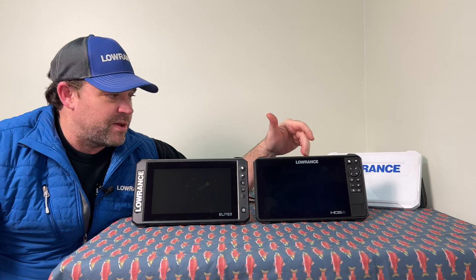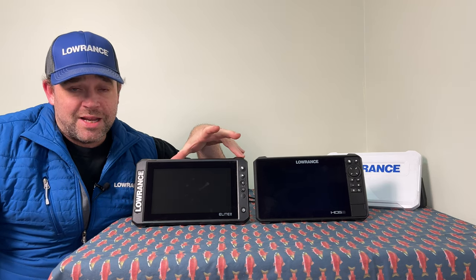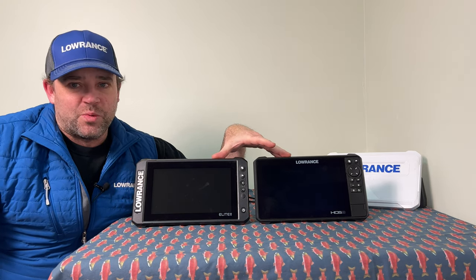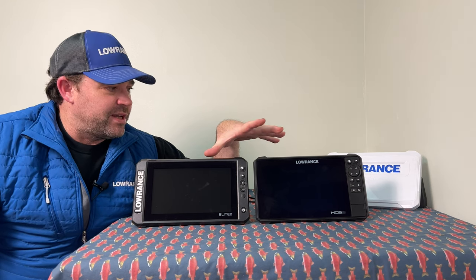How's it going guys? It's Tim here from Fishing with Tim. I just want to do a little video for you today on the Elite FS and the HDS. It's just going to be a quick little tutorial going over what the differences are mainly and how they may affect your fishing, and what really might affect your fishing abilities and your choice on purchasing one. So let's get into why you might want the FS and why you might want the HDS.